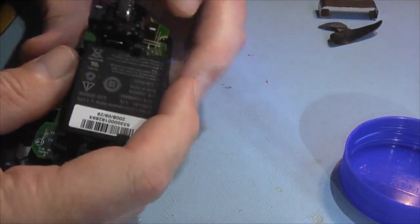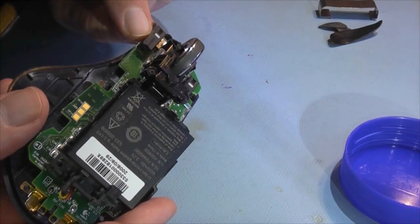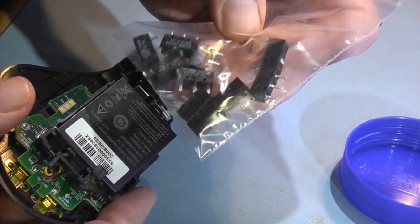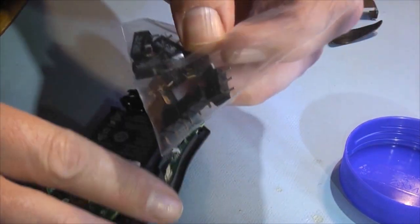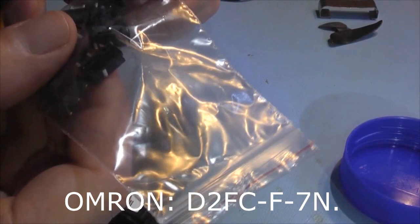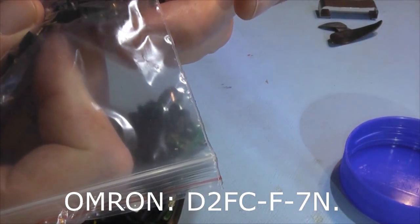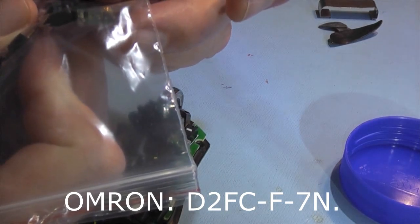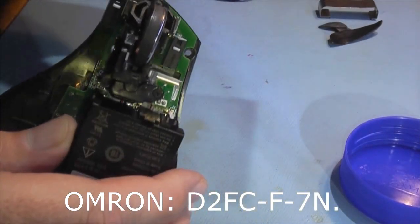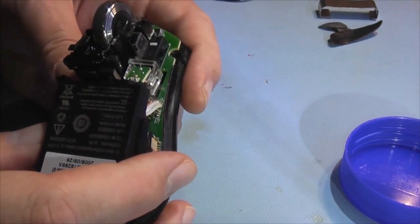The reason I'm taking all this apart is to replace the switch. You can still get them — I got a bag off eBay, £4.50 postage for 10 switches. They're Omron switches, part number D2FC-F-7N. These are the exact switches used in the mice, and they're compatible with quite a few models.